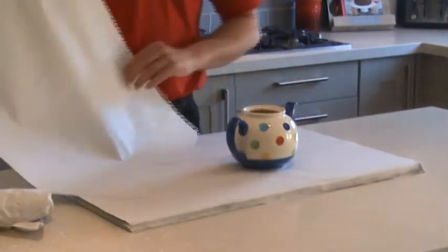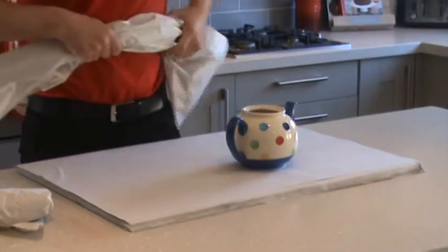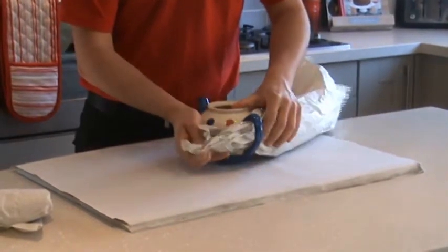Place your teapot on top of your stack of paper. Take a couple of sheets and roll them loosely to form a tube. Wrap the tube around the body of the teapot, making sure to cover the spout and handle well. Add extra padding to the spout if necessary.